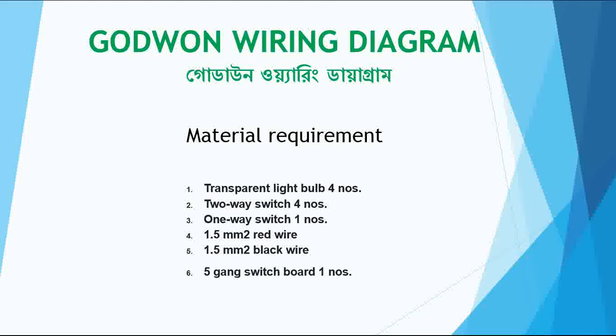Now I will tell what material is required. First requirement: transparent light bulbs, four numbers. Two-way switch, four numbers. One-way switch, one number. 1.5 square mm red wire and 1.5 square mm black wire. And one gang switch board, one number.